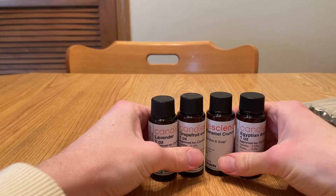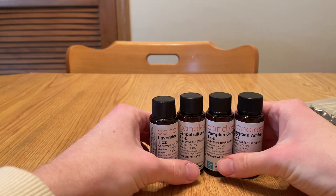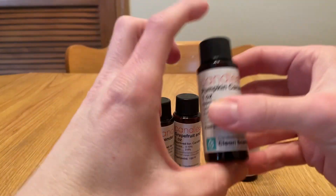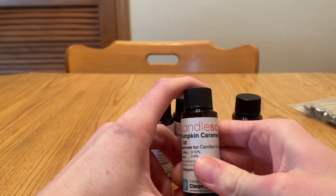Since I got it around the holidays, they included a free extra bottle. Because my mom got me this kit, she picked out Pumpkin Caramel Crunch as the extra one.